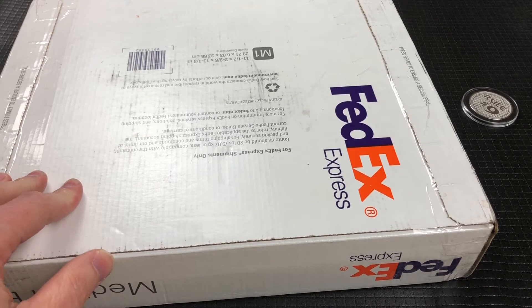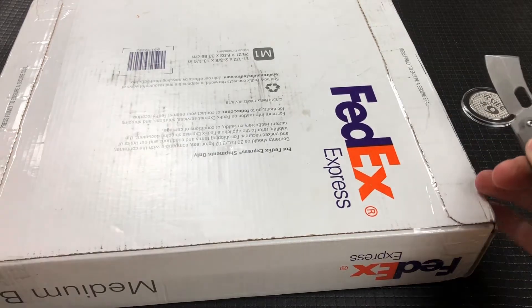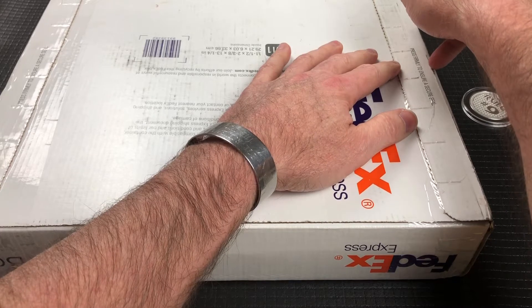Okay guys, we have another unboxing. Now this, I don't even know exactly how to best open this box, but we're going to just give it a shot.